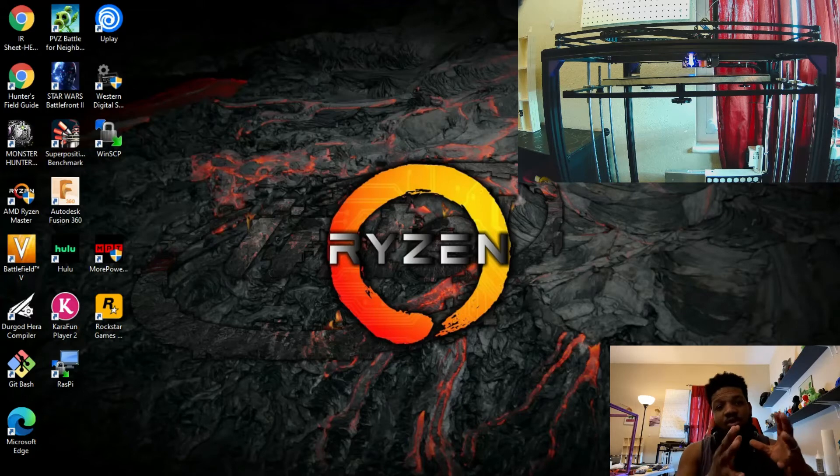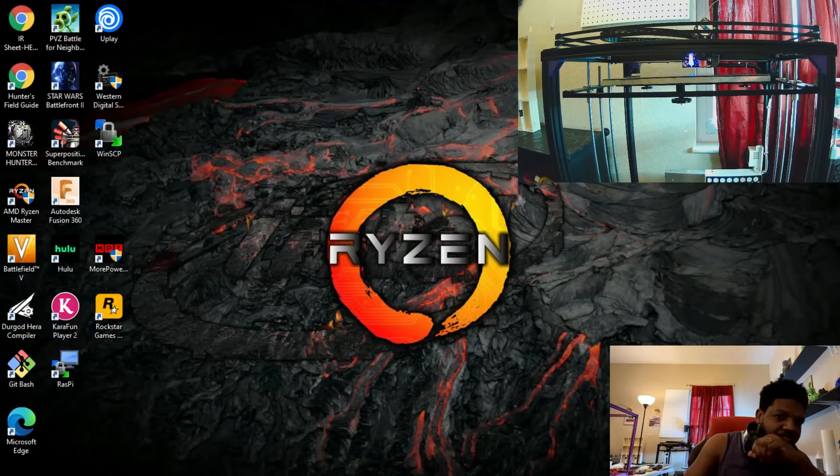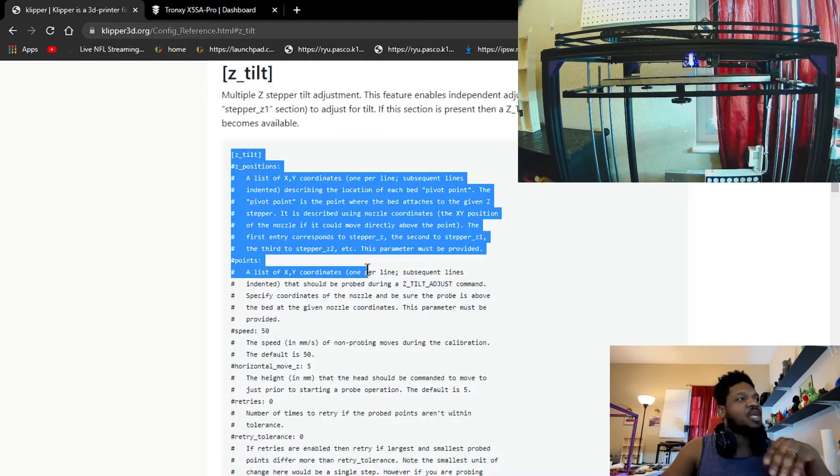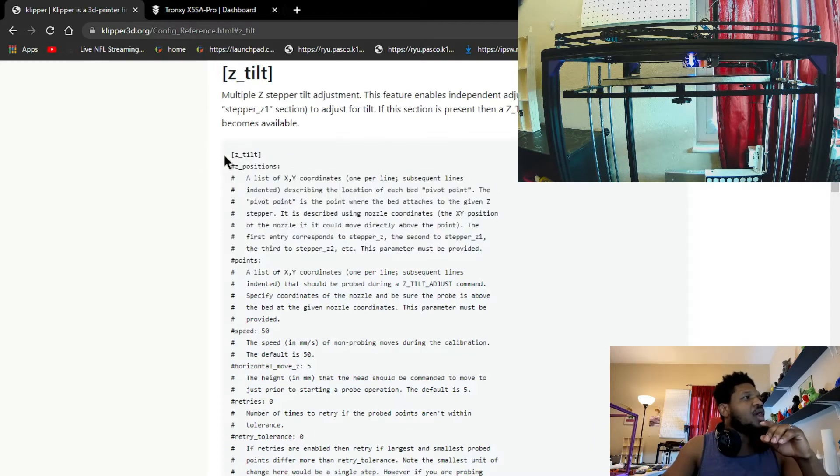So without further ado, let's get into the firmware and show you how it's set up. I'm gonna go ahead and launch the browser here. This is Z-Tilt — it goes into more explanation, but I'm gonna abbreviate to keep the video short while also giving you more detail. So you're gonna put this call out in your config. It's important to put this bracket — this bracket is like the command, and everything underneath it gives the command its specifications of what to do.